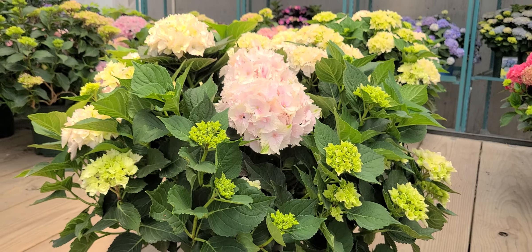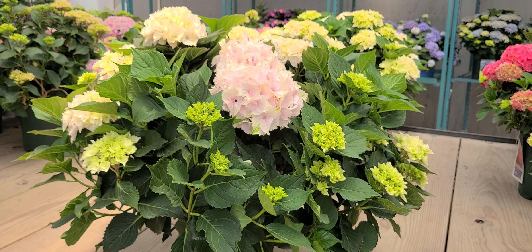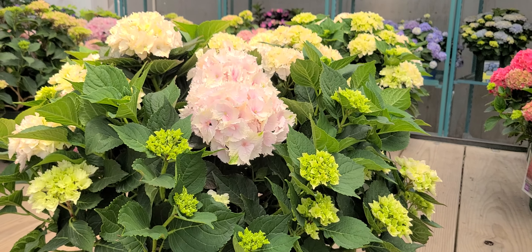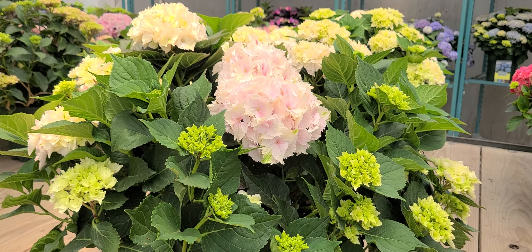Getting to about three to four feet and very free-flowering, with lots of these gorgeous big flowers that can incidentally be cut and put into a vase of water.